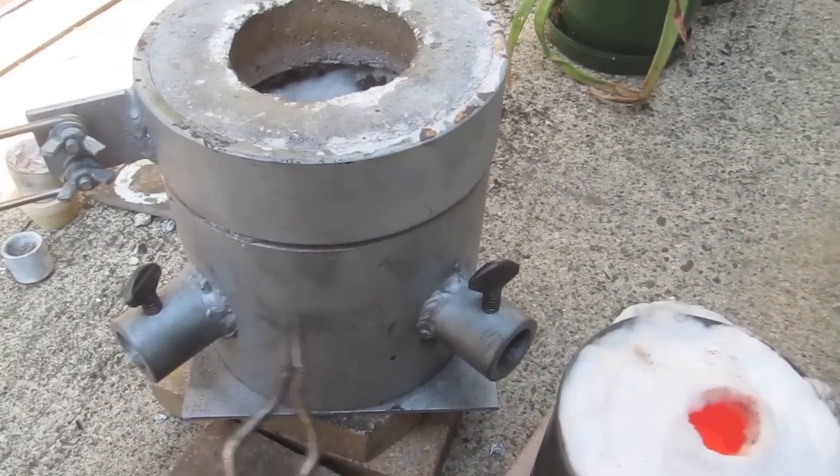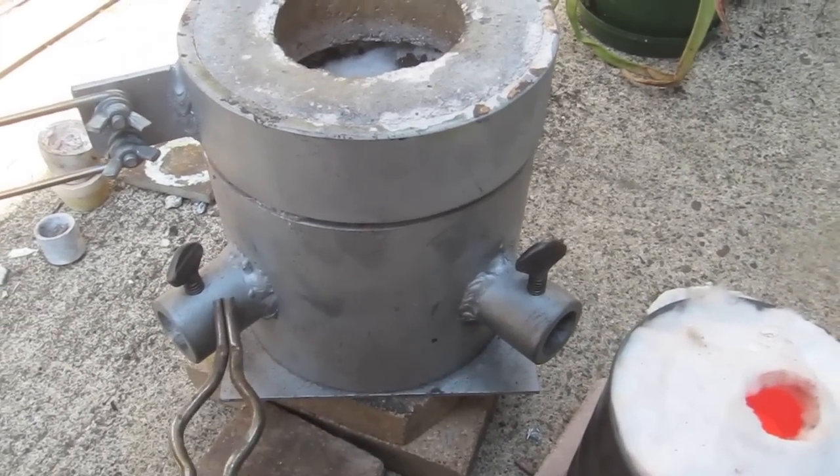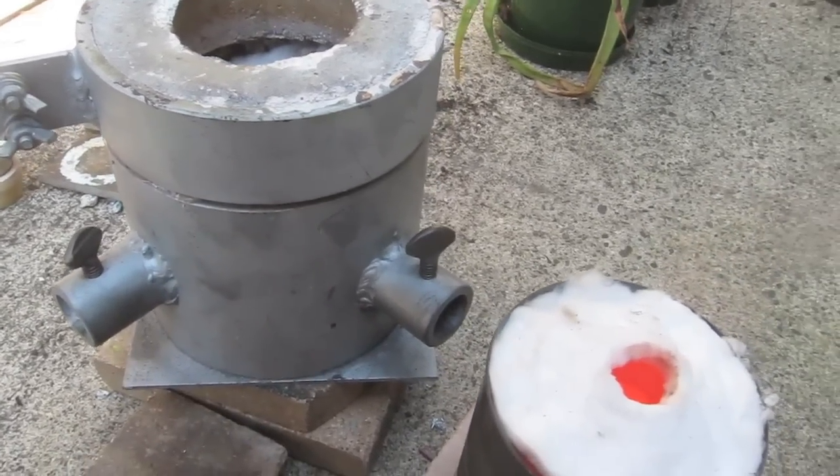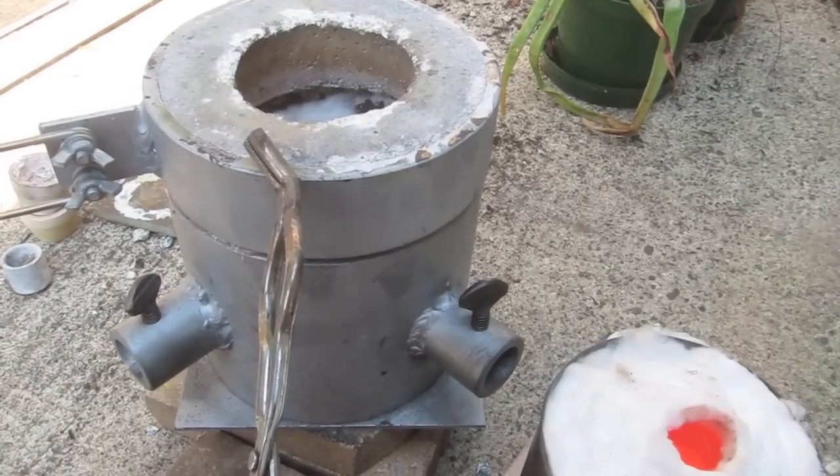The nice thing about the six inch furnace is if I hook up two torches it will haul and melt a lot more metal — you can do about a pound of silver on this in about 10 to 15 minutes.